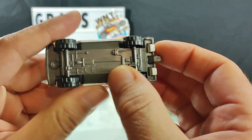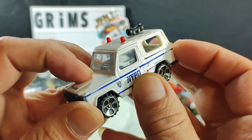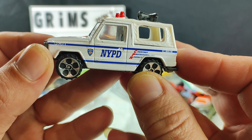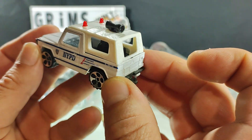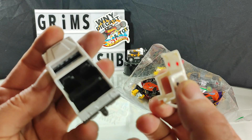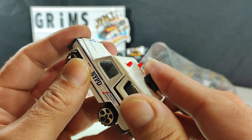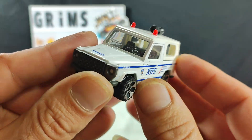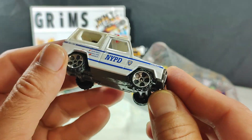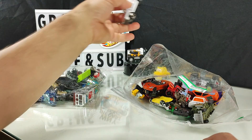This looked interesting to me — Real Toy brand, don't know that brand. The top is metal though. NYPD, with a removable top that's still on it. I'm not familiar with this brand, could be some cheap old crap for all I know, but I'm liking it anyway. I like that — I'm keeping this, this is for me.